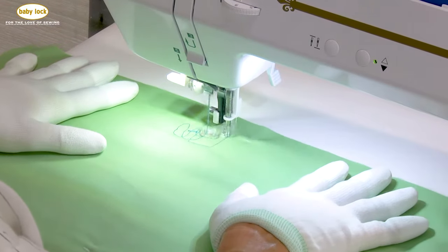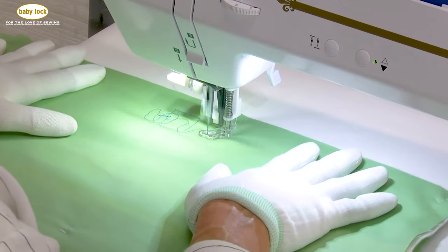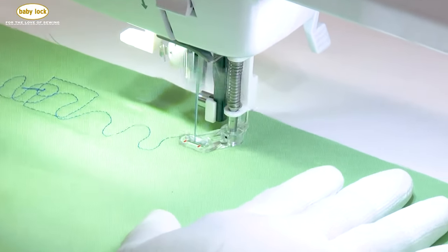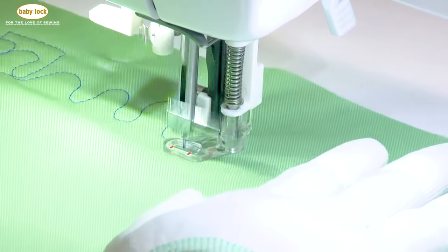I always start out slow and start with an easy movement — what I call an up and down hill. If you need to, you can always draw something on your fabric and then follow or trace it.